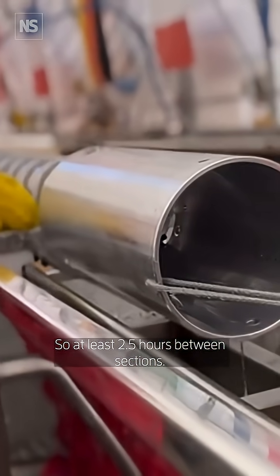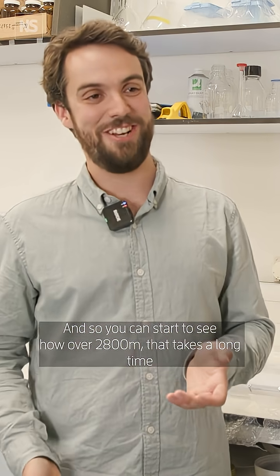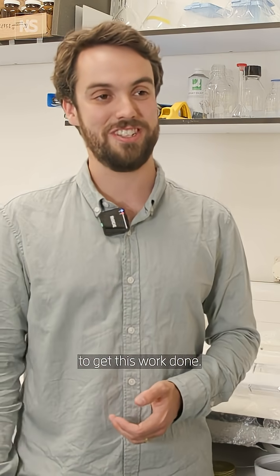So at least two and a half hours between sections, and you can start to see how over 2,800 metres, it takes a long time to get this work done.